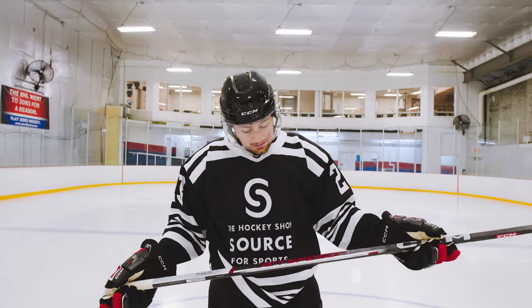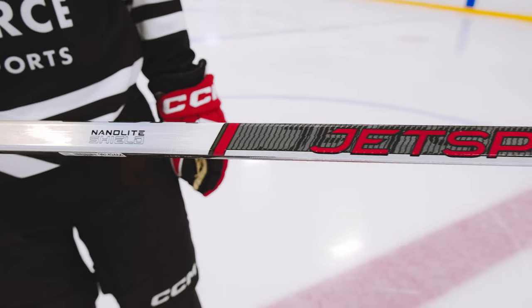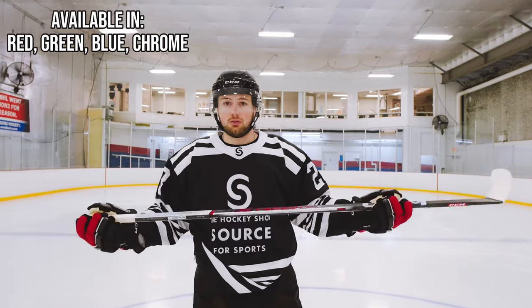Let's start with the looks. This thing looks clean. It's got that nice pearlescent white with the black and red colorway. I think this will match a lot of minor hockey jerseys and it looks really sharp. The stick also comes in four colors so you can pick whichever one you want to use.